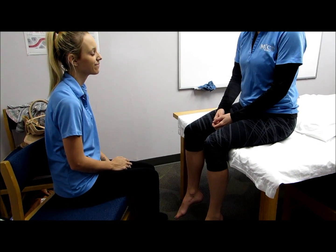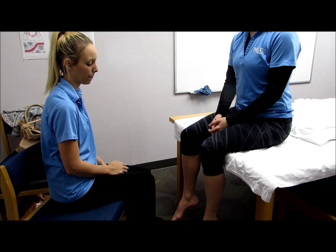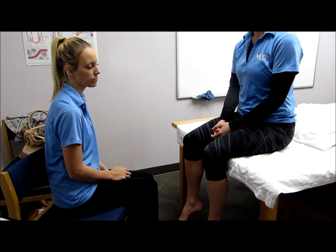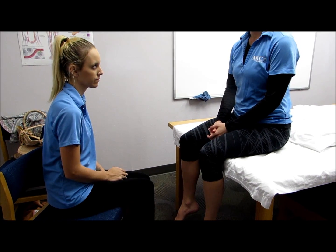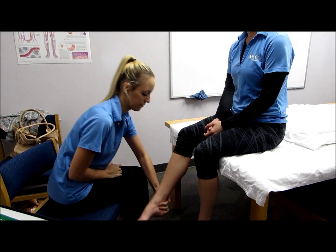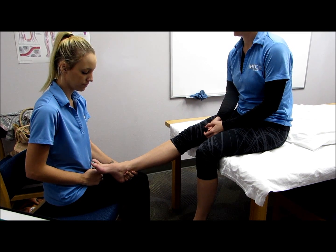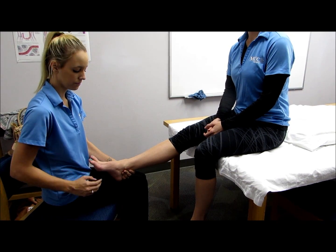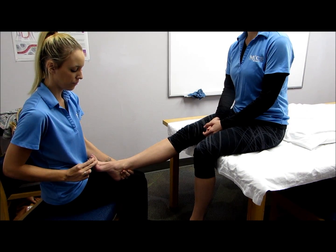The next muscle is the extensor hallucis longus. To test this muscle, the patient would be seated. The clinician would stabilize the foot in slight plantar flexion and apply pressure to the dorsal surface of the distal and proximal phalanges of the great toe in the direction of flexion. Hold, don't let me move you.